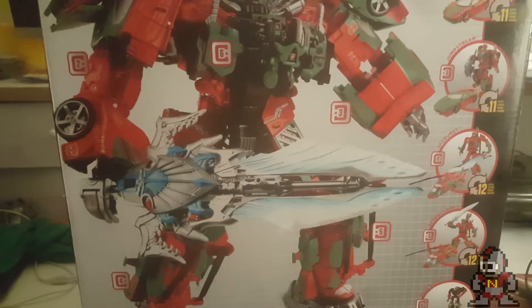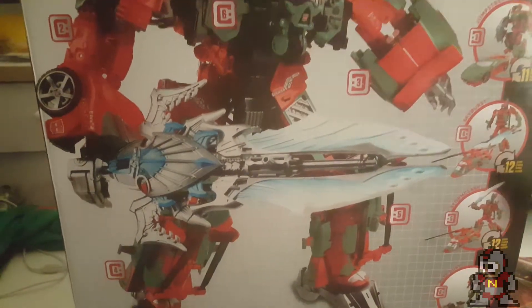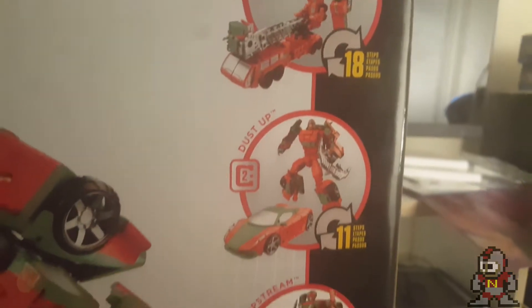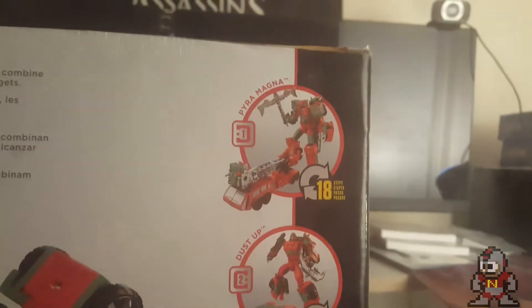One thing I just have to say — the front of the box had her with red hands on the artwork, but she has silver hands on the product shot. We'll get to the details on that later. But first and foremost, I love that sword — that is a beautiful sword. I can't wait to put that together.